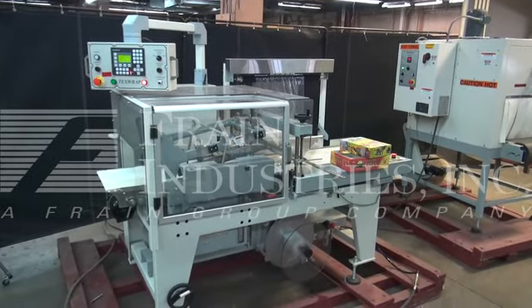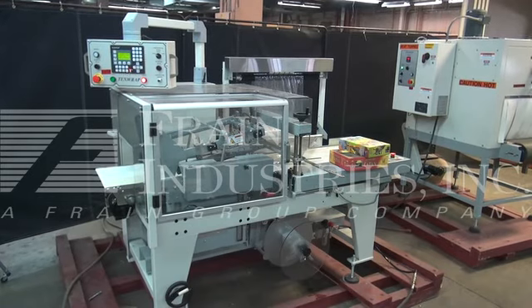Hi, we're the Frame Group service technicians that cycle through the tech strap, automatic L-bar sealer, and shrink tunnel.